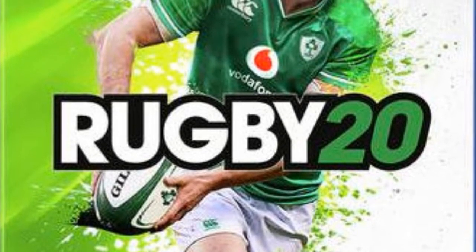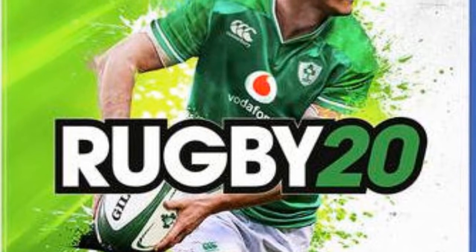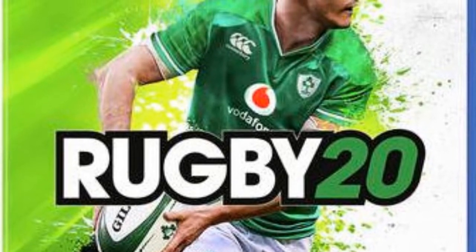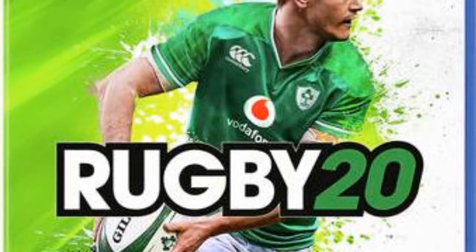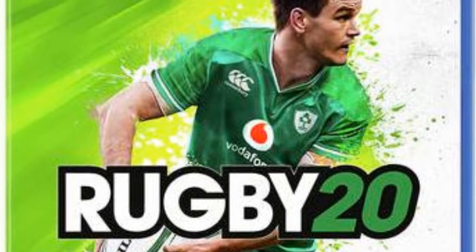What is going on guys! In today's video I'm going to be telling you every single bit of detail that we know so far about Rugby 20, which has been released in just over a month. There's a lot to talk about and I'm trying to keep it brief for you guys, so hopefully you'll enjoy.